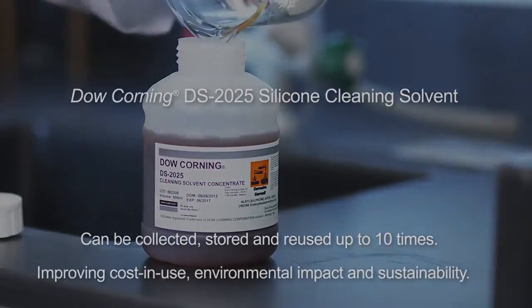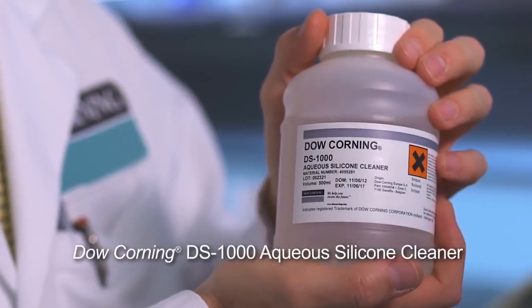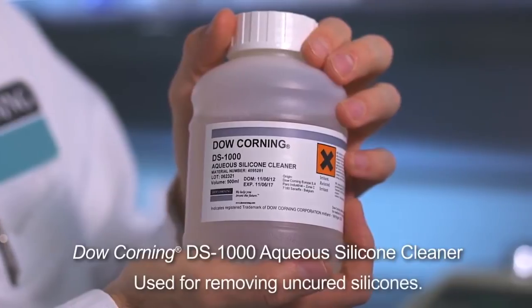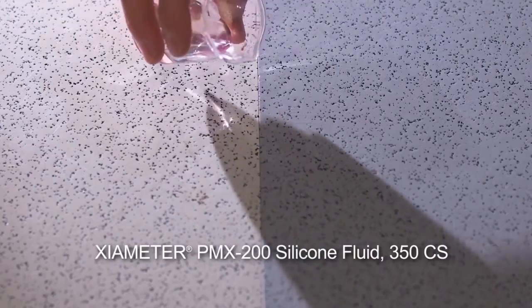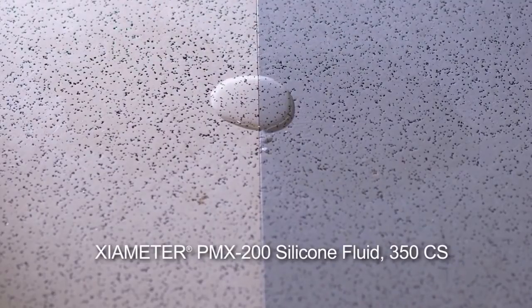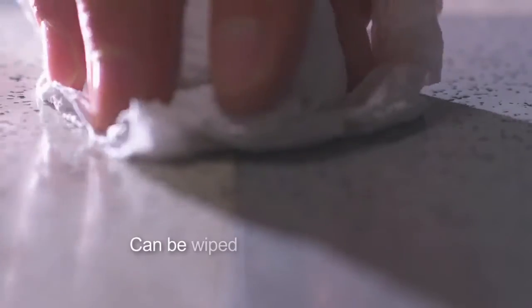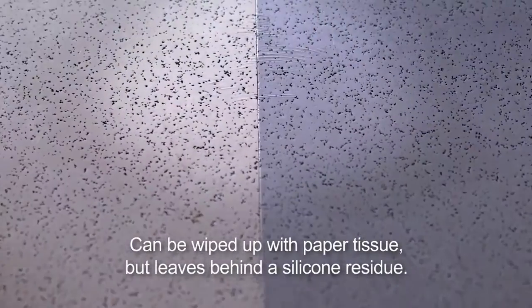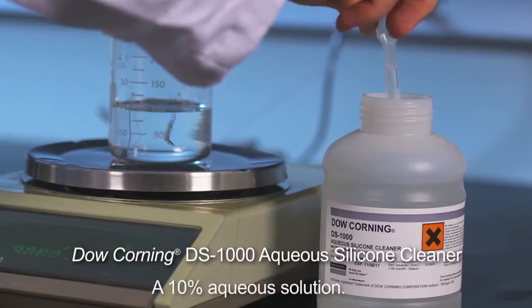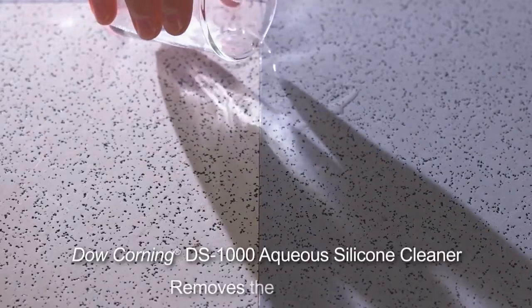Dow Corning DS-1000 aqueous silicone cleaner is used for removing uncured silicones. In this demonstration, Xiameter PMX-200 silicone fluid 350 CS is poured onto the floor. The uncured silicone fluid can be wiped up with paper tissue, but leaves behind a silicone residue. A ten percent aqueous solution of Dow Corning DS-1000 aqueous silicone cleaner effectively removes that residue.